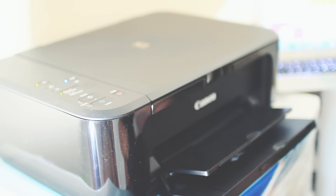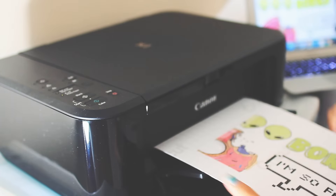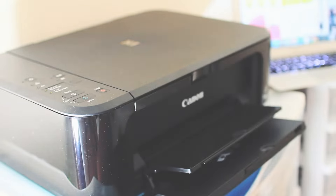Paper jam. Are you kidding me? No, are you kidding me? I printed on the wrong side. Make sure you read the instructions before you print.